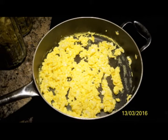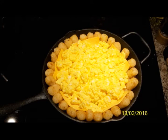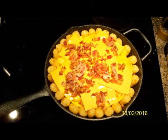After the tater tots have been cooked for about 15 minutes at 450°F, put some cheese, then put your egg mixture on top of your tater tots. Add more cheese, and if you recall yesterday's menu, we actually saved the bacon.